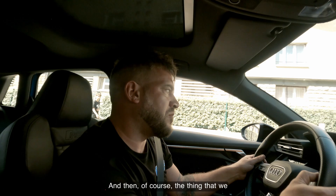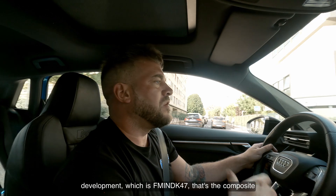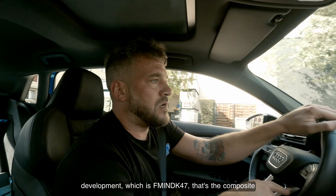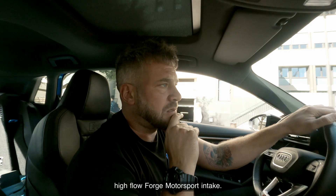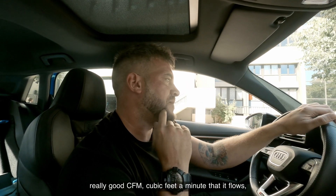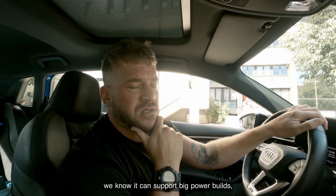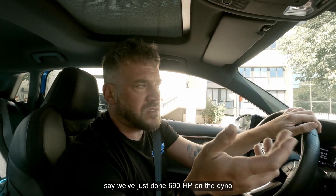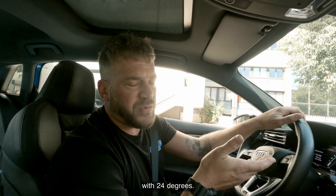The thing we actually came and did the scanning work and development on is the FM INDK47 — that's the composite high-flow forged motorsport intake. We know it flows extremely well in CFM, super cubic feet per minute, and we know it can support big power builds. We've just done 690 brake horsepower on the dyno with 24 degrees ambient.